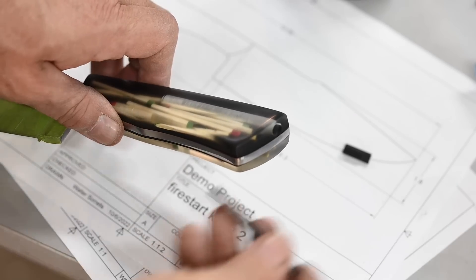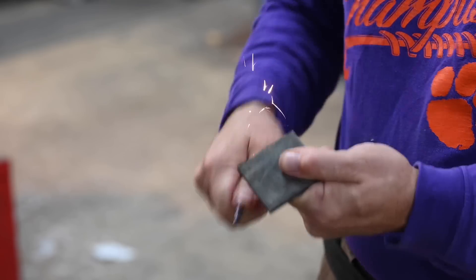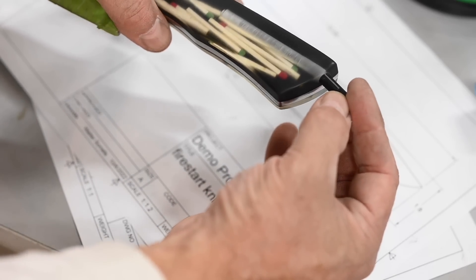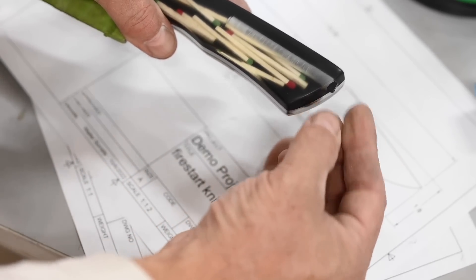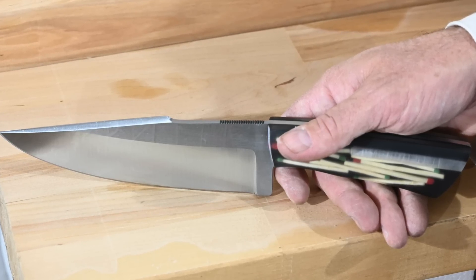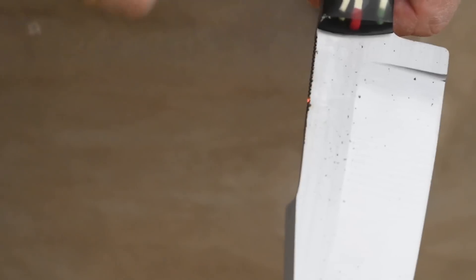In goes the magnesium fire starter, with a little Delrin plug to keep the fire starter from falling out. Now the handles are ground and polished up. Key question: if you got lost in the forest with this baby, could you actually use it to start a fire? Yeah — and if you're really desperate, crack open the handle with a rock and use the matches. Or not.